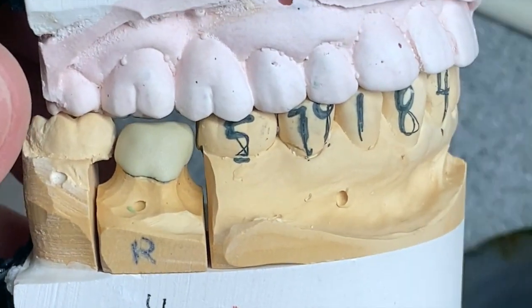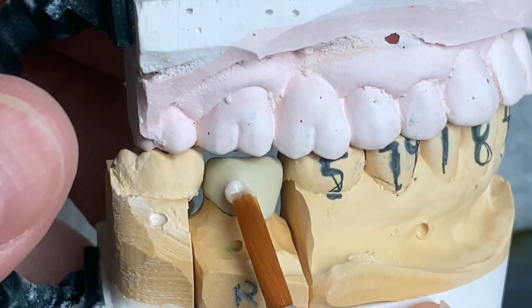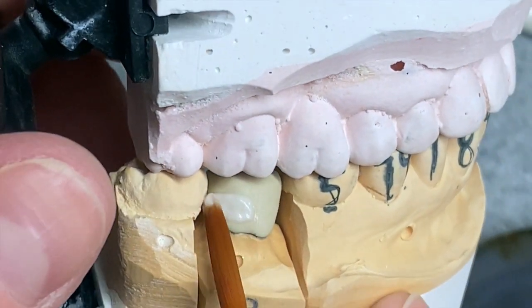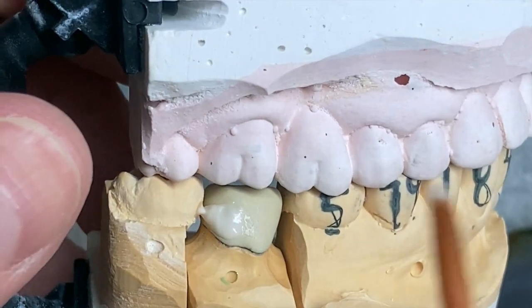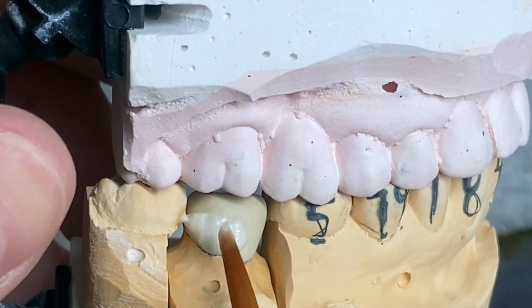This video is a request from one of my subscribers. He asked me to make a short video about a lower molar.